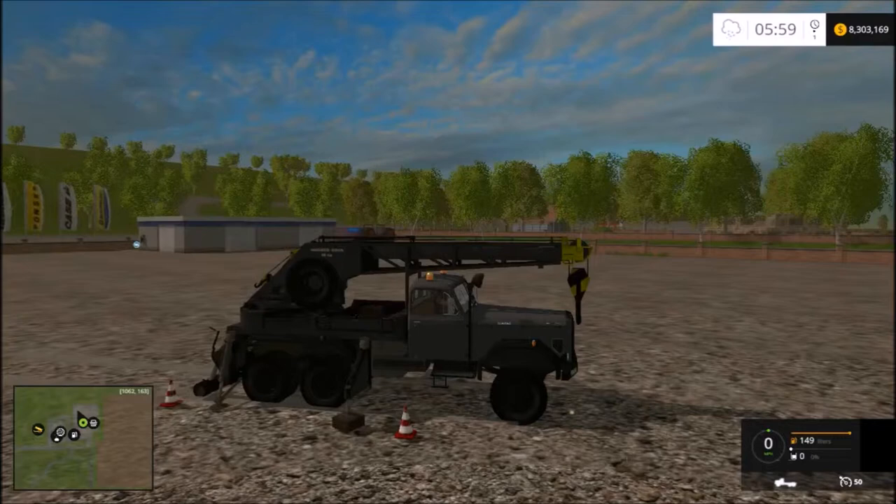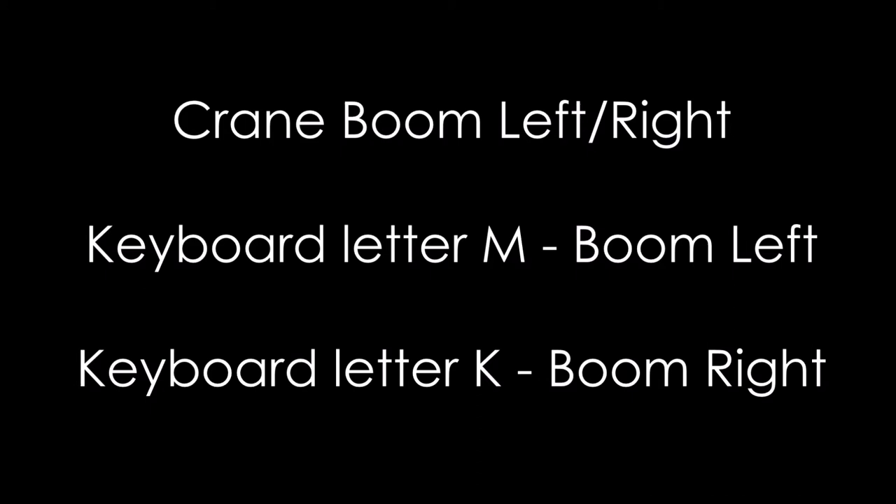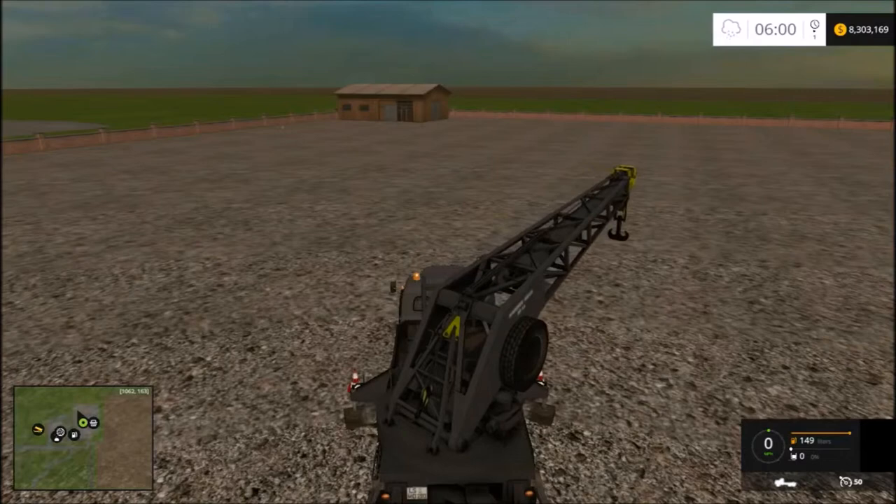Next we'll do boom left and boom right. Keyboard letter K will move the boom to the right, and keyboard letter M will move the boom to the left.